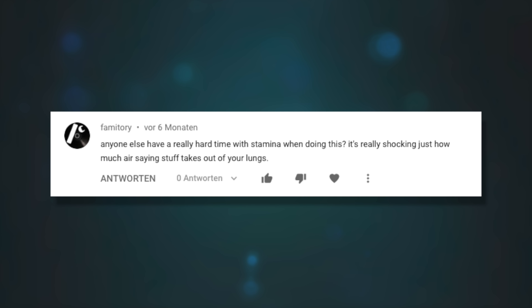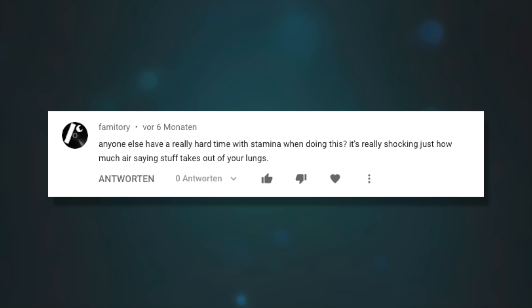Anyone else having a really hard time with stamina when doing this? It's shocking just how much air saying stuff takes out of your lungs. This is a very real problem — we all have to breathe. The solution is to learn how to count while breathing in. Just count normally as long as you can, then when you run out of breath, breathe in as you count: '1 and 2 and 3 and 4 and...' I know it's a little weird, but you've got to do it.